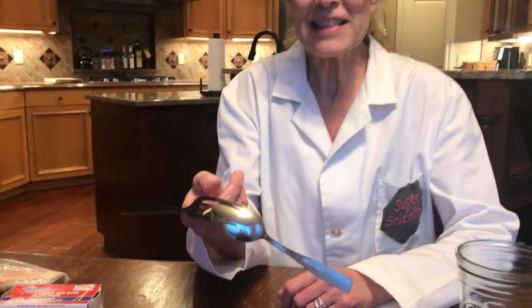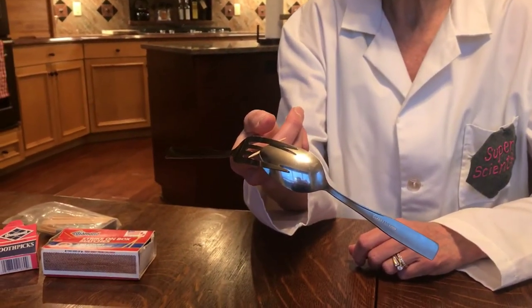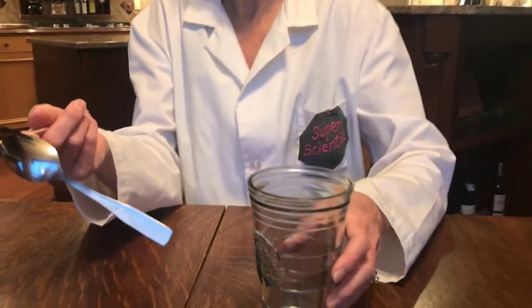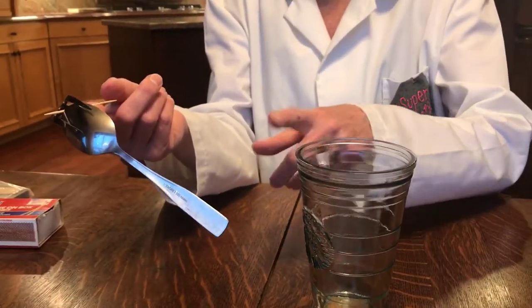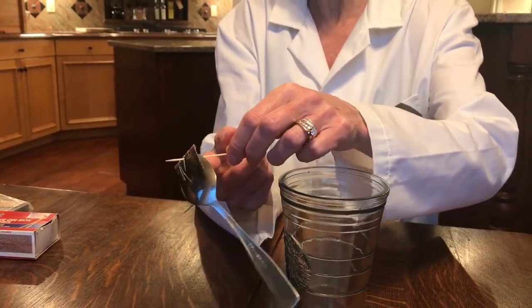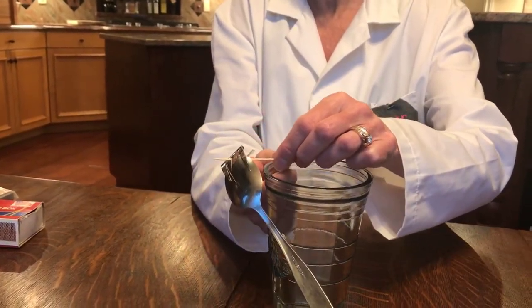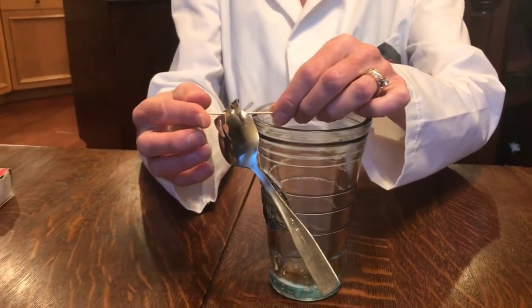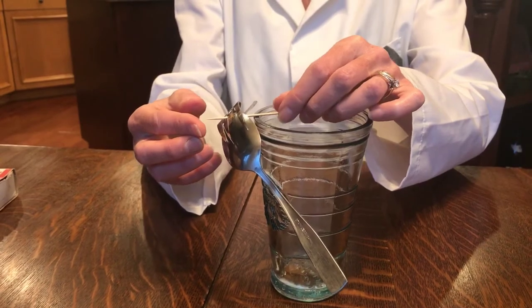Once you find the center of gravity on your finger, you can try placing the toothpick on a glass. I found it works best if the glass has a slant to it rather than going straight up and down. So you're going to take that toothpick and set it on the glass and find that center of gravity again.